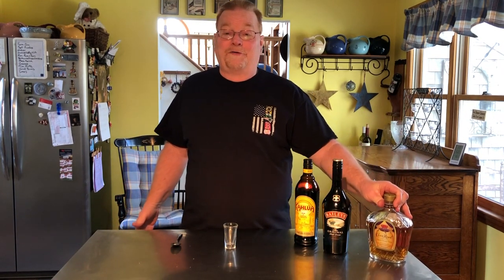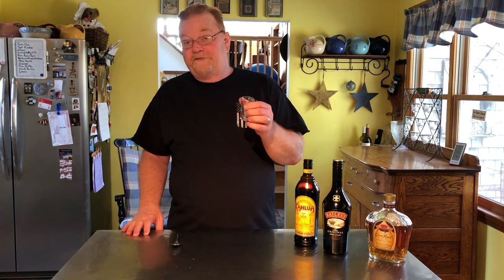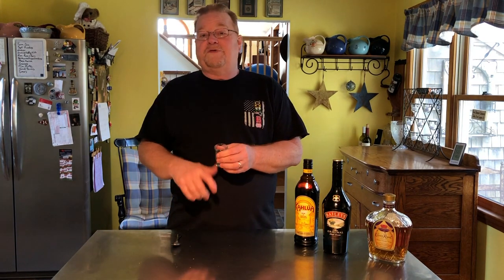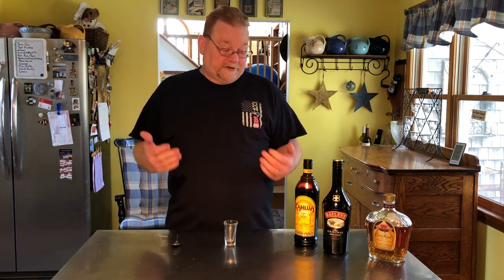So we're going to make the Duck Fart. You can make it in a tall shot glass — this is as tall as I could find — or you can also make it in a really short lowball glass if you wanted to and just drink it that way.